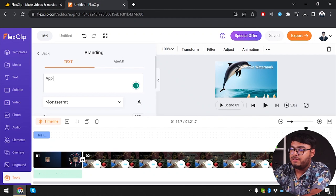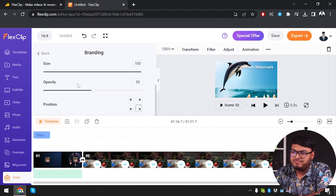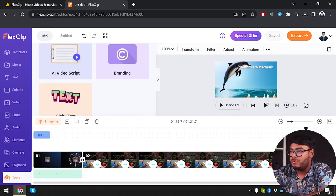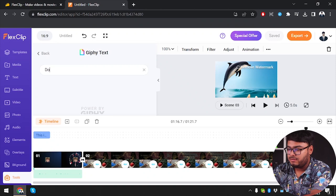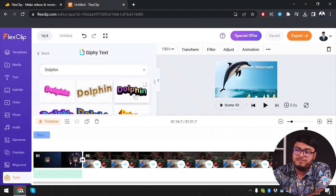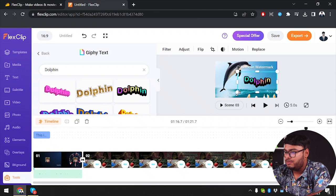Now let's see what Branding does. I'll input branding text for when I talk about apples. You can set size, opacity, and position — top left, bottom, etc. Here is the branding text. After clicking back, the branding text is there — it's like a watermark hologram text. Then let's check Giphy text. There are lots of beautiful, bouncy, wavy texts. This one is colorful and wavy. Our text has been added to the image — you can now move the text, make it grow, and a lot more.